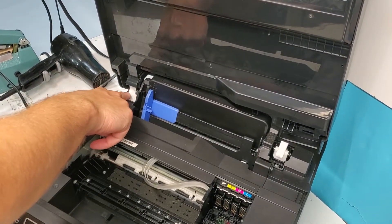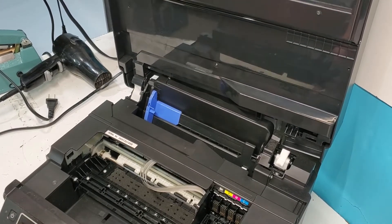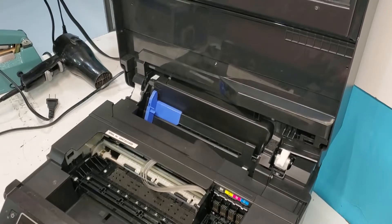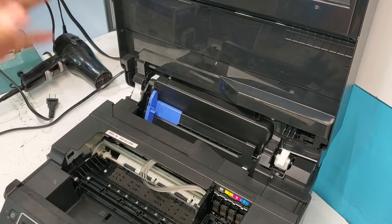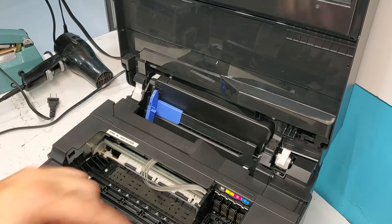Be careful not to break any of these wires right here, so just gently kind of set it like this. That should be enough access for us to remove the printhead.